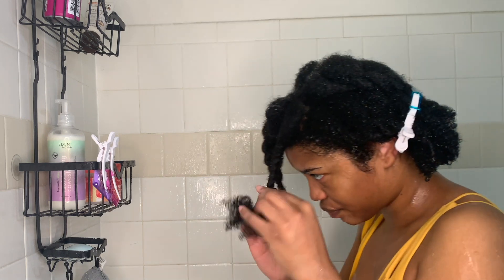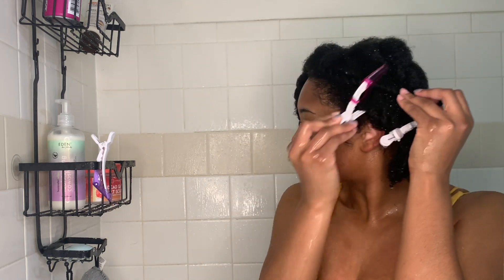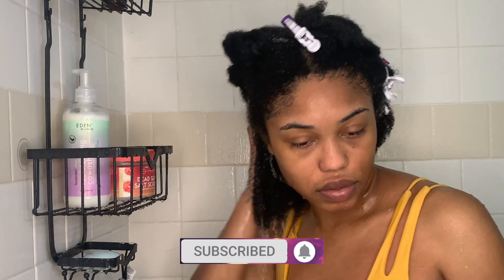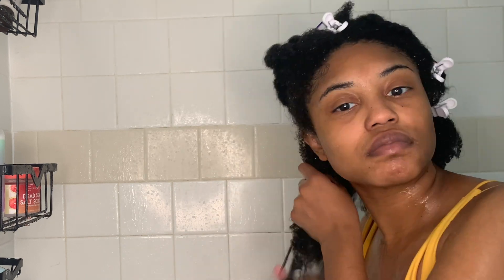Finally done with this half of my head — clips come in handy, as you can see. Now I'm starting on the other half of my head, making sure my hair is drenched and starting the process all over again. My hair looks so hydrated and healthy — it has definitely come a long way.